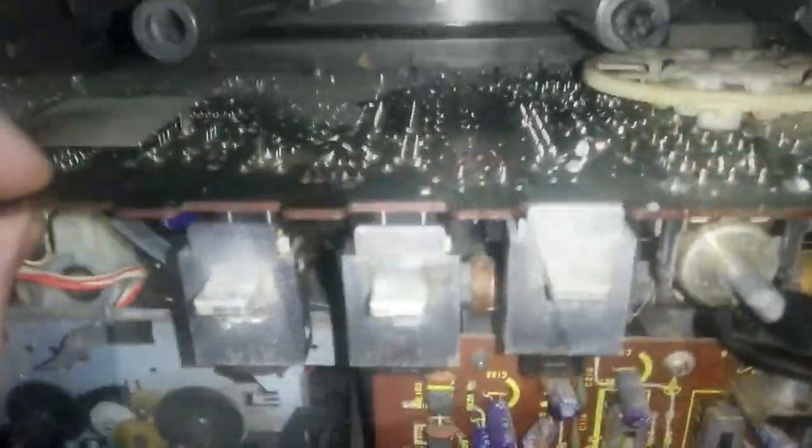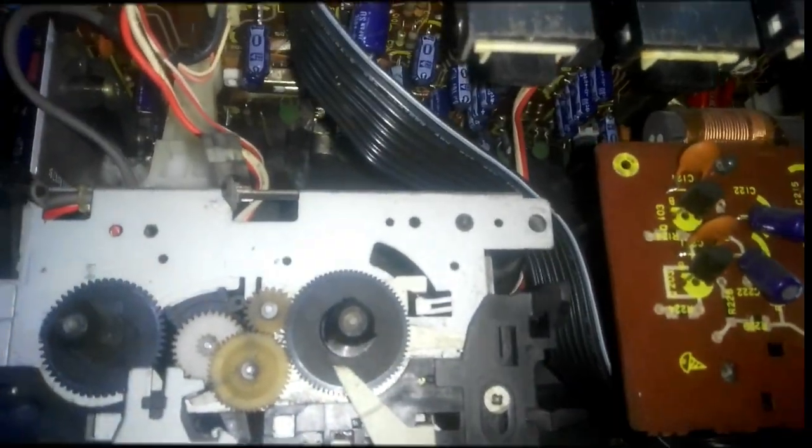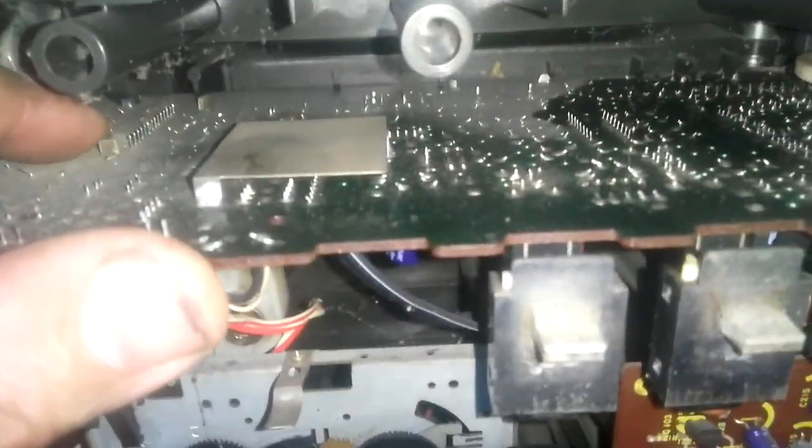Meanwhile, let's focus on the main problem which is the sound. Let's take this board out to see whether there are any swollen capacitors. This is the amplifier IC.